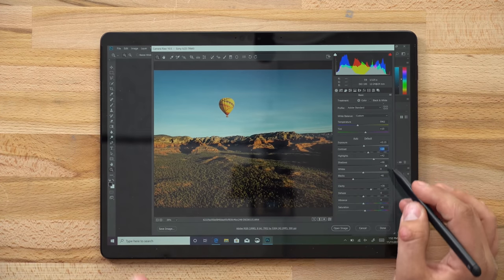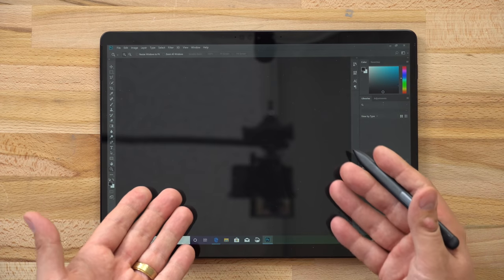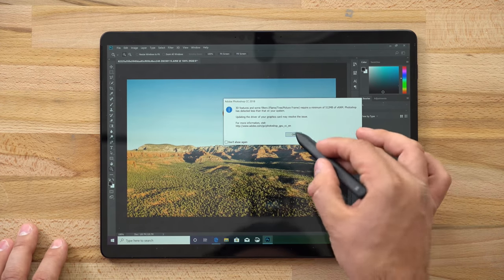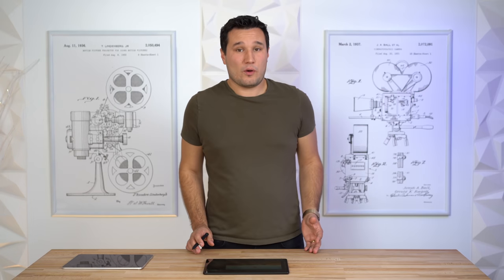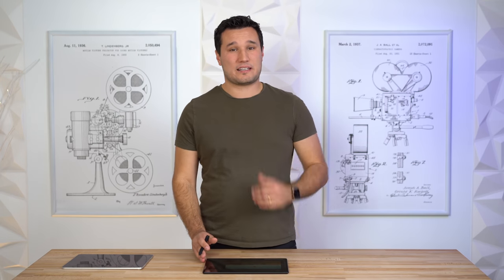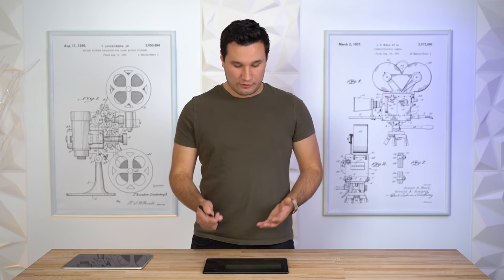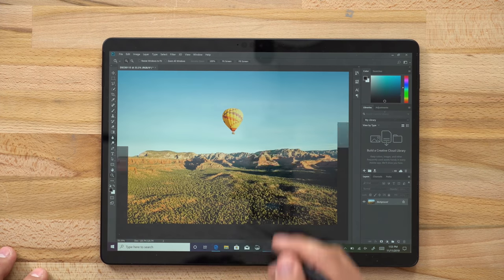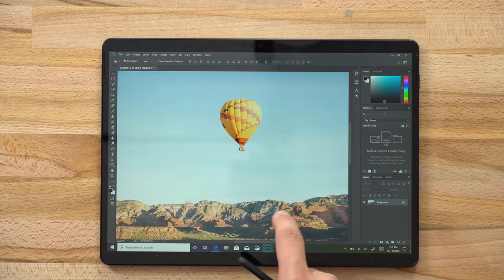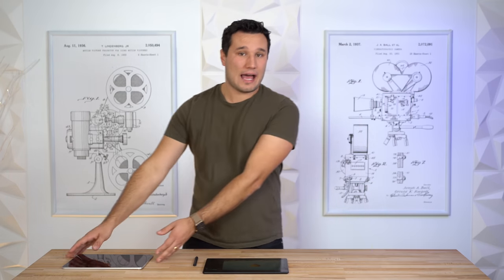Photoshop on the Surface Pro X is actually running worse than a 2015 base model MacBook Pro with 4GB of RAM. Everything stalls, errors appear saying there isn't enough video RAM, making it essentially unusable. The issue is that most powerful Windows apps are designed for 64-bit, there aren't many 32-bit apps available, and the ones that are available — like this version of Photoshop — are outdated and slow. Even zooming in with just one layer shows heavy stutter.